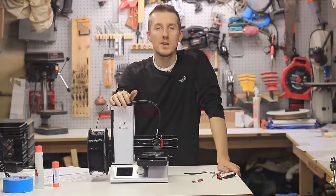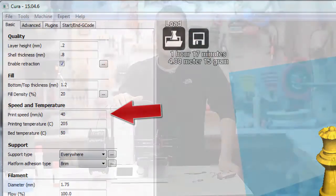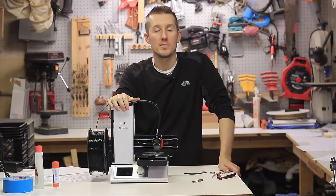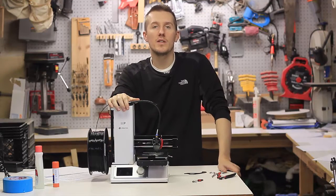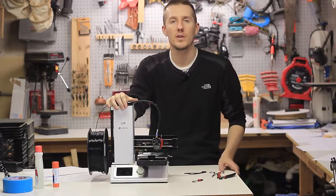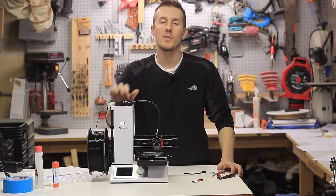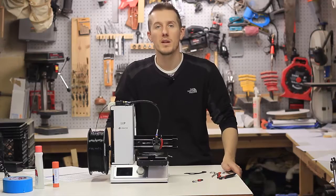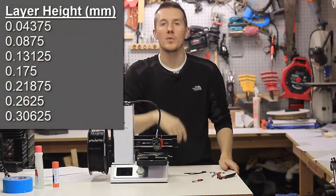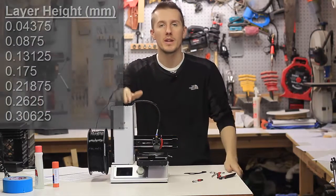Print speed is huge for quality. You could print at 60 millimeters a second, but you're probably going to get bad quality with rough edges. For some parts maybe you don't care about quality and you want it to print fast. But if you want a very detailed part, you might want to go at 20 millimeters per second, and you might want that Z-axis to jump up every 0.1 millimeter. If you want it to print quicker and aren't concerned about quality, you can have it jump up 0.2 millimeters.